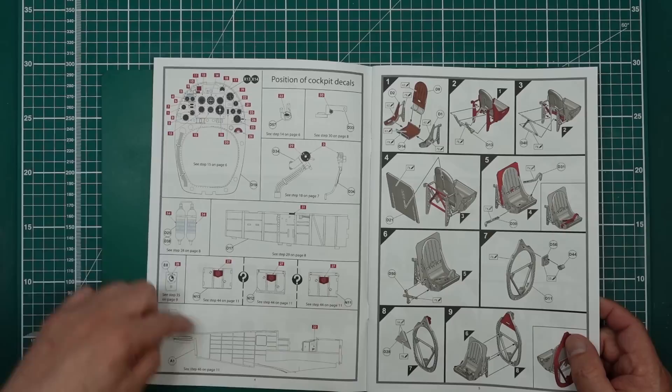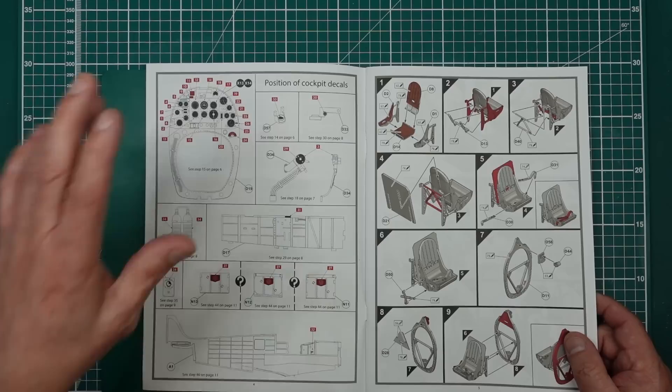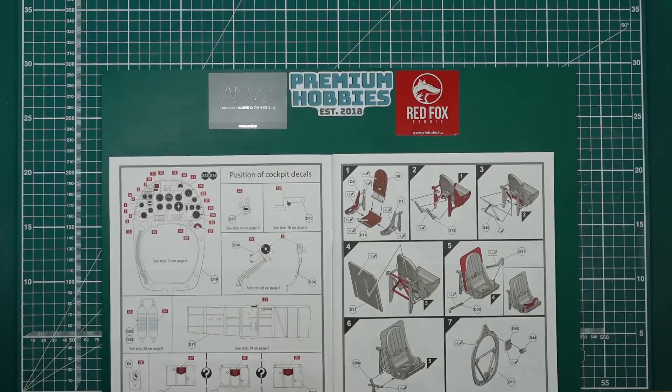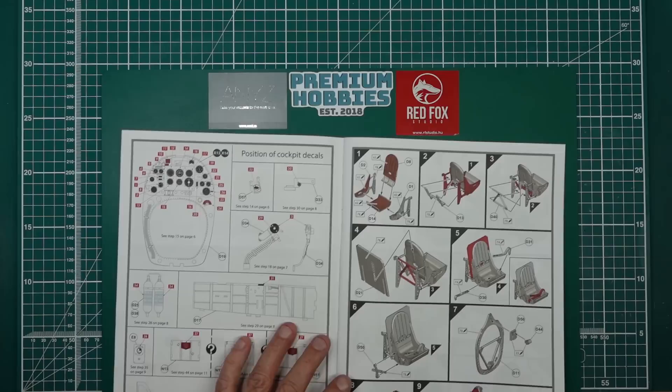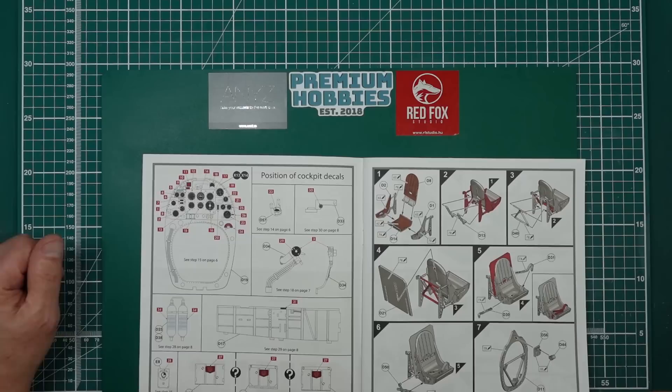The instruction manual starts with a full page dedicated to decals for the cockpit area — individual dials for the instrument panel. Many of you will wait for Red Fox or Airscale to release an instrument panel. The Airscale one should be available in around six to eight weeks, which will be worth getting. Normally Peter has them ready as soon as kits are available, but it looks like Airfix didn't send him advance parts this time.